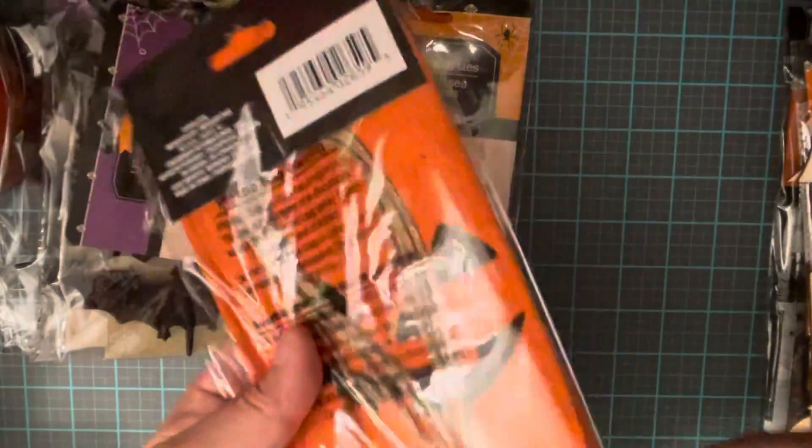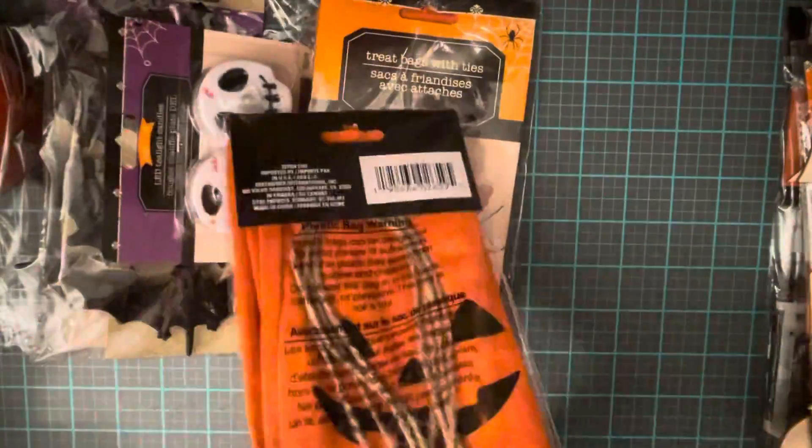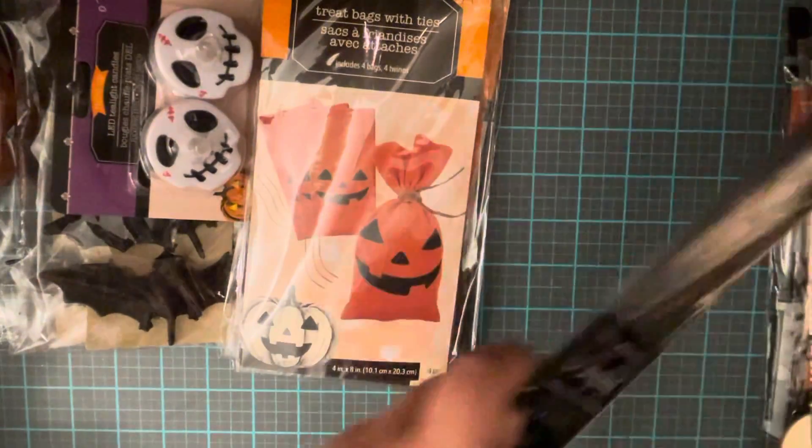I got these bags for Halloween — they're treat bags with ties. What I like about them is that they're canvas, so it's super cute because it's a canvas material and it's a Halloween face. These were the only ones they had so I took two of those — there's only four. I got some tissue paper too because I'm going to try to do something with tissue paper.